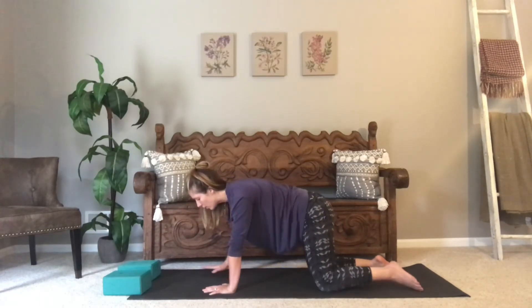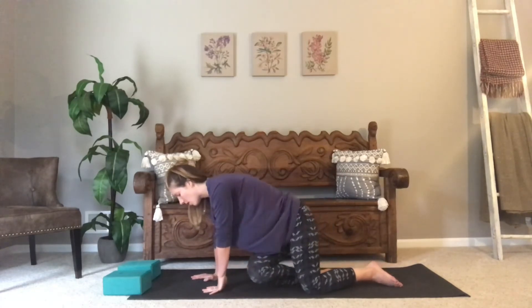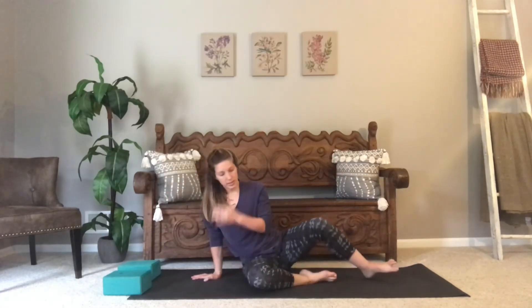Coming back to neutral, make your way onto your sit bones. Take your knees out in front of you, bent. Your hands go behind you — fingers can point towards your toes or pointing away, whatever is most comfortable for your arms. Bring the knees together and then take them over towards the left, then over towards the right.